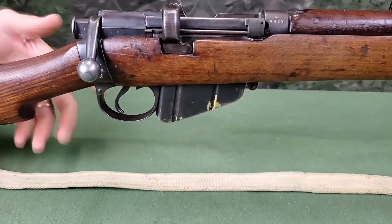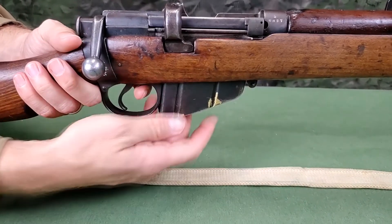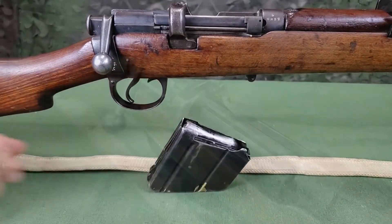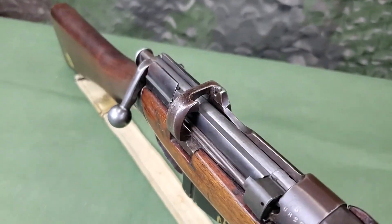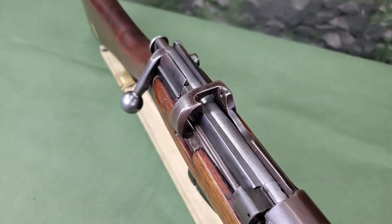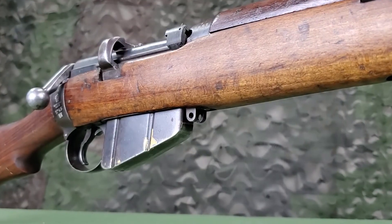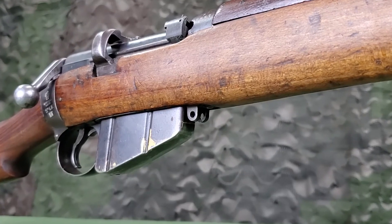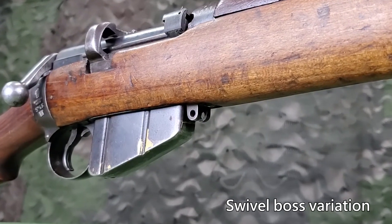The magazine is a detachable box magazine. All loading is to be done through the receiver using the charger bridge guide. In front of the magazine is a loop intended for securing either a canvas breech cover or additional swivel boss, depending on the variation.